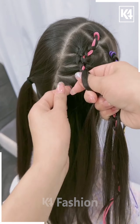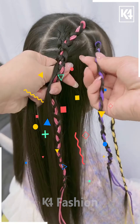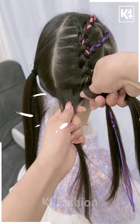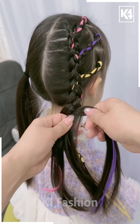Now take the section braid and attach it with the braid by taking it all together. Keep doing as shown in the video, repeating the whole process nicely and gently until you reach the bottom. Braid your remaining hairs and then tie it with the help of a rubber band. It's all done.